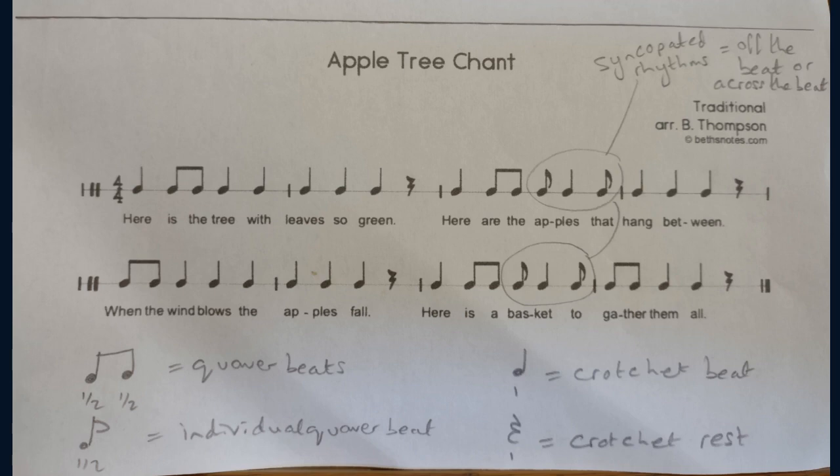Short, long, short. Okay, get your clapping hands ready. We're going to say the words and clap together after 4, because we start on beat 1. 1, 2, 3, 4.